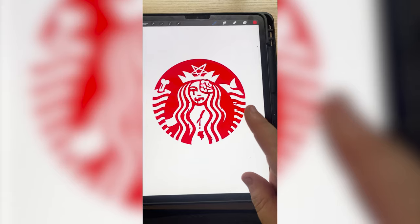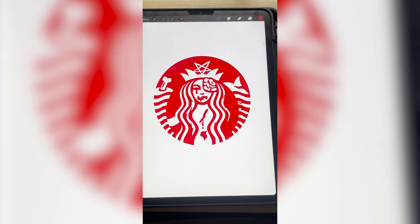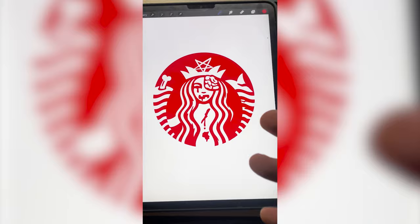This is definitely spooky and I think honestly Starbucks should do something like this every year for different holidays. It just makes sense. This is definitely one of my favorite redesigns I've ever done. Let me know what you think of it in the comments.